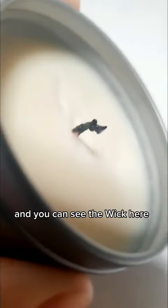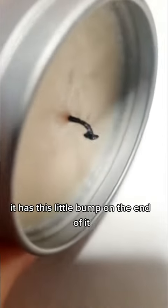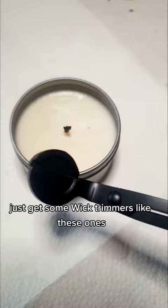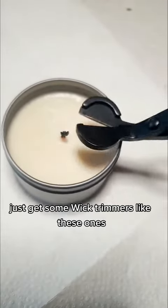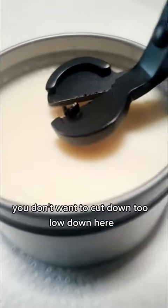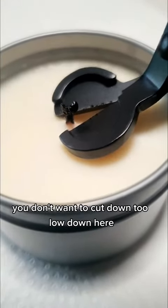You can see the wick here — it has this little bump on the end of it. What you need to do is trim that off. Just get some wick trimmers like these ones and put the wick trimmers over the top of it. You don't want to cut down too low.